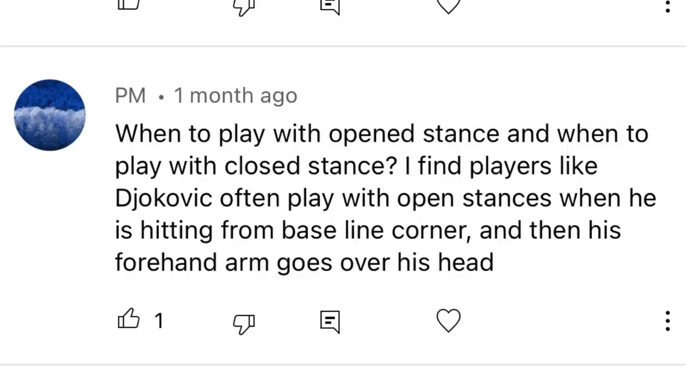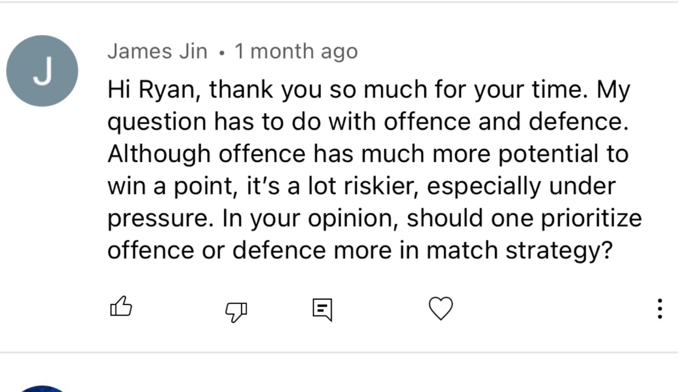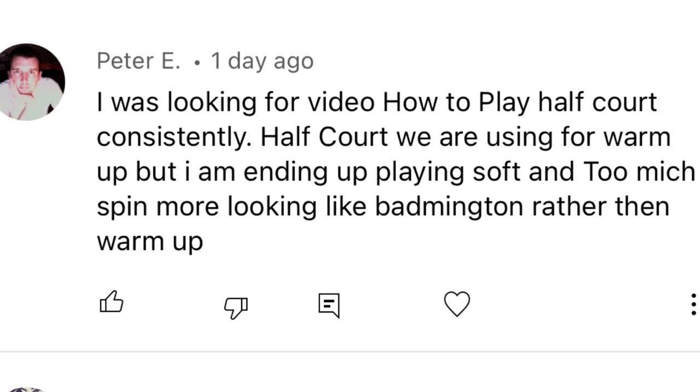Question number one is from PM: when to play with open stance and when to play with closed stance. He finds players like Djokovic often play with open stances when hitting from the baseline corner, with the forehand arm going over his head. Question number two is from James Gin: his question has to do with offense and defense — although offense has much more potential to win a point, it's a lot riskier, especially under pressure. Should one prioritize offense or defense more in match strategy? Question number three is from Peter E: he was looking for a video on how to play half court consistently. They use it for warmup, but he ends up playing soft with too much spin — more like badminton than a warmup.